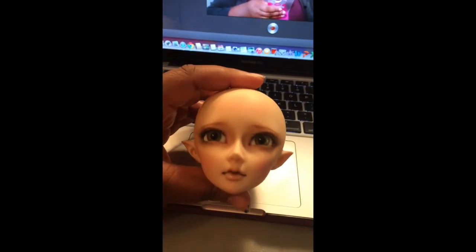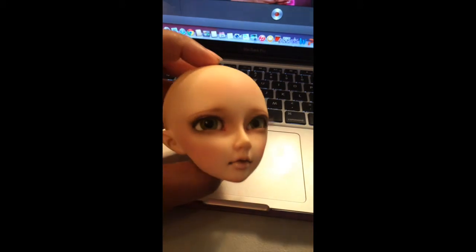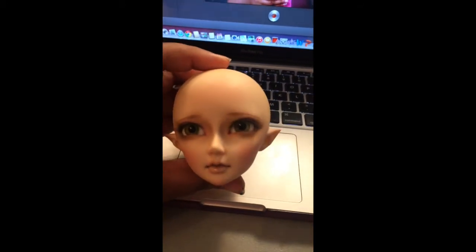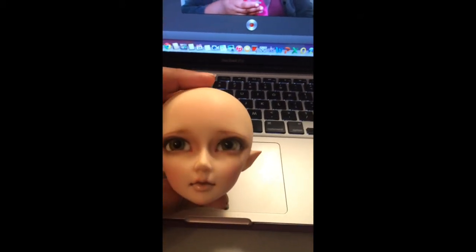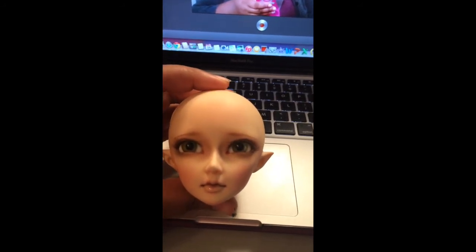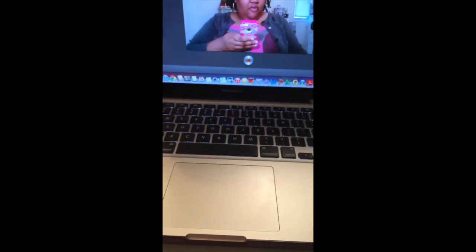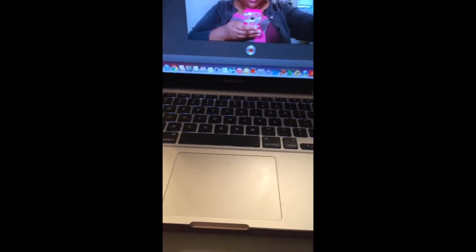I would like to get her a Delft body, but I'm not sure about the resin match. I did order a Delft body that I'm waiting for — the shipping is taking ridiculously long. Hopefully it will be a good match. I've heard that Delft bodies don't exactly match Fairyland resin anymore.